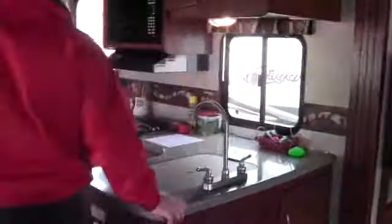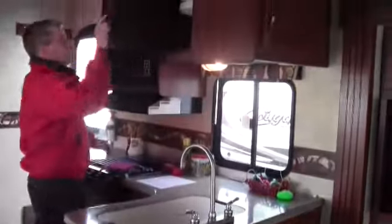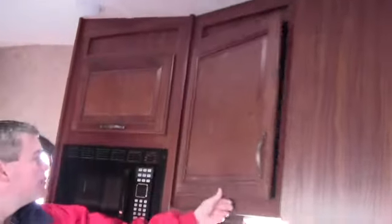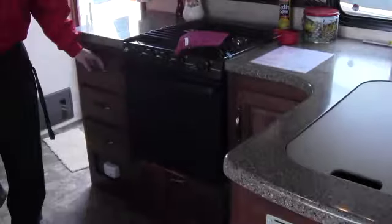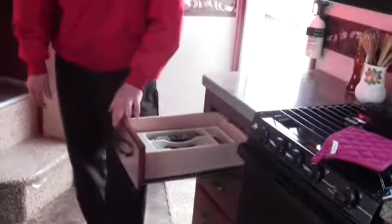Now we'll get to the kitchen. Just want to point out the solid surface countertops again, the nice high-rise faucets, and plenty of storage. Got a lazy Susan right here — it really helps make better use of that tall space. Then you've got your microwave, your stove top, and your oven right here. I want to point out that these are full extension door glides with metal ball bearings right in there.